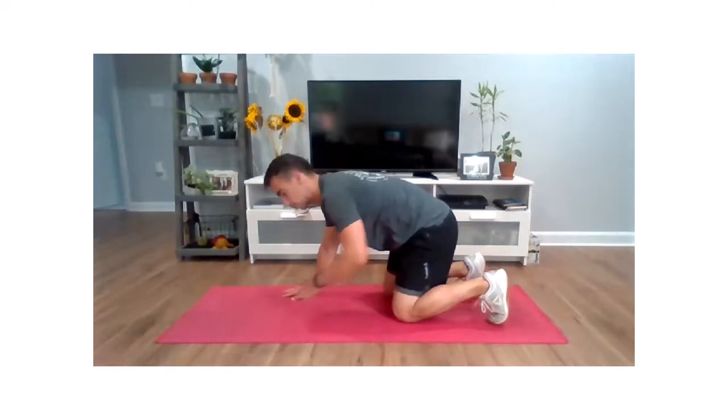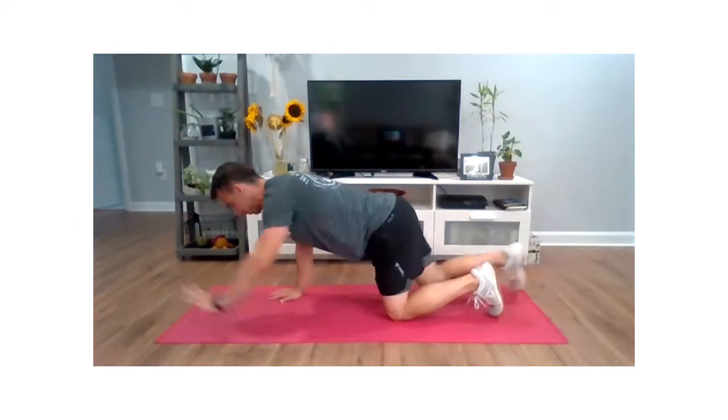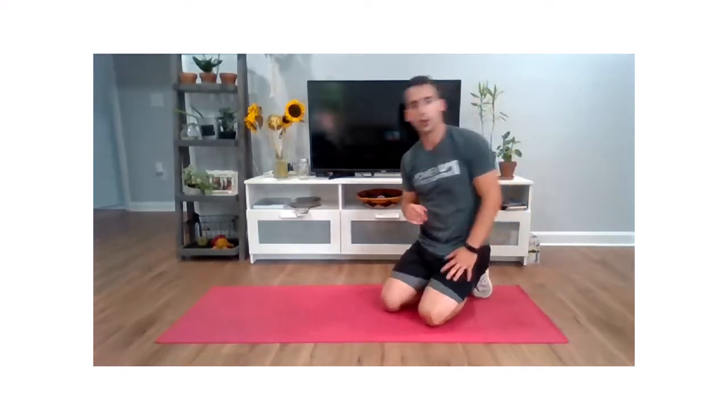Movement number two is we're just going to break that down to our knees and go right into bird dogs. We got a little warm-up with that just now. We're looking forward — on the bird dogs, pull those abs in nice and tight. Don't let that back arch. 20 seconds of work on each one.